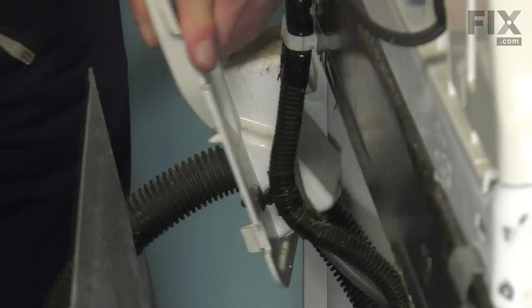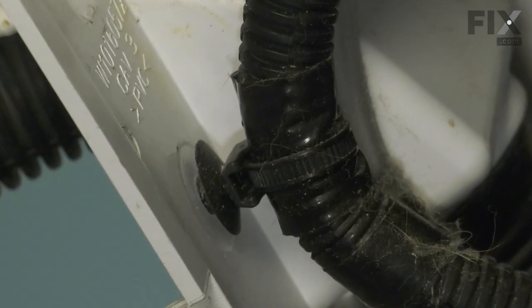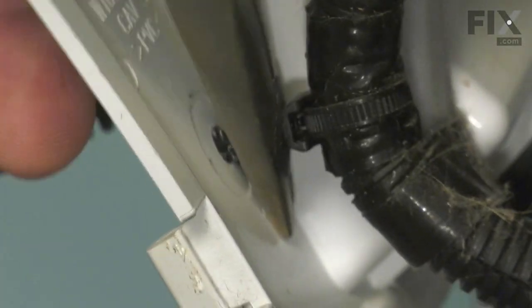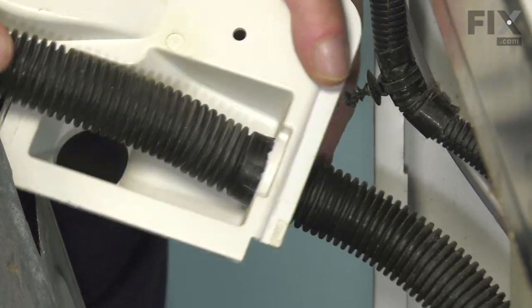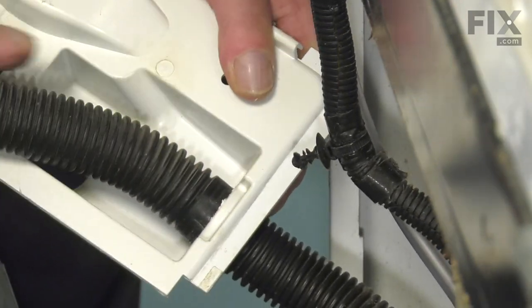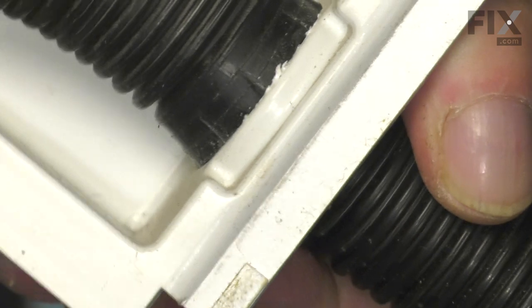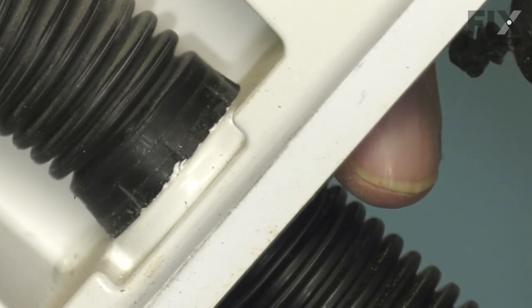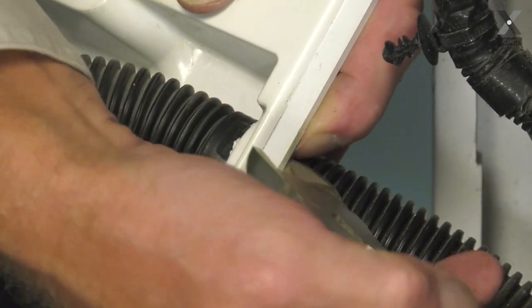We'll begin by pulling out that harness restraint — just pry it away enough that we can get a pair of needle nose pliers in underneath. Once we've removed that harness restraint, our next step is to push this drain hose down through the opening. Note that there are some raised flanges on that drain hose that prevent it from going back down into the opening. You can either try to slightly depress those flanges while pulling upward on the old drain connector, or if at all possible, we would suggest that you cut this and then let it spread open, as it will be an easier way to remove it.